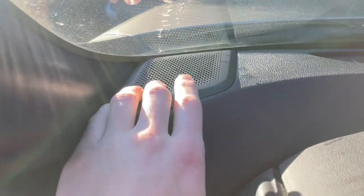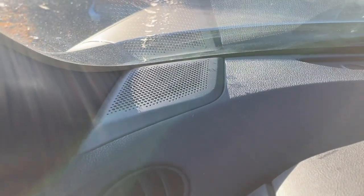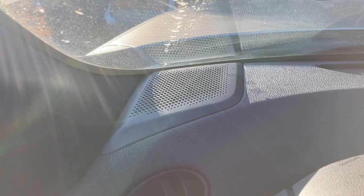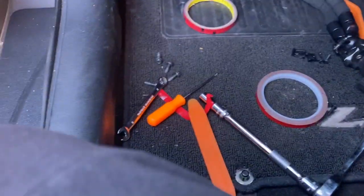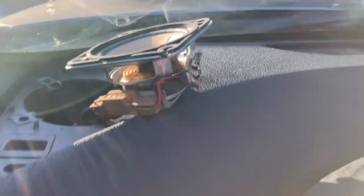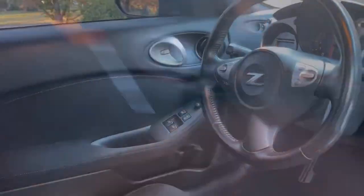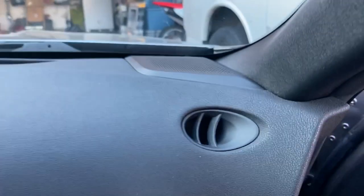That's all done — now we move along to the upper speakers in the dash on this side. Pop this off with a plastic pry tool or flat head. Once you pop it out there are about four screws — kind of hard to get to, just use a wrench and then your fingers and you'll be fine. Pop it out and unplug this little connector right here.